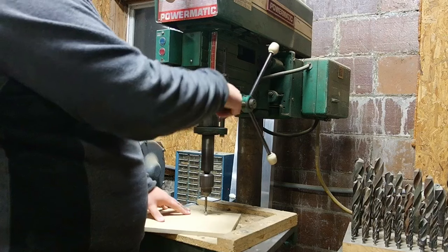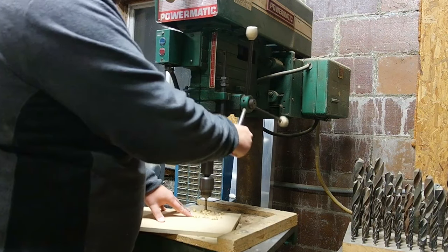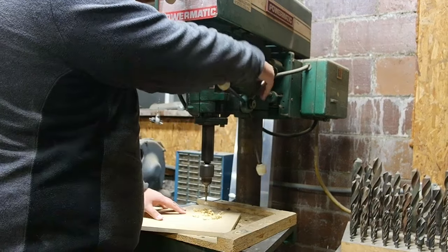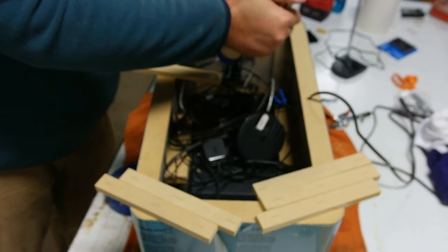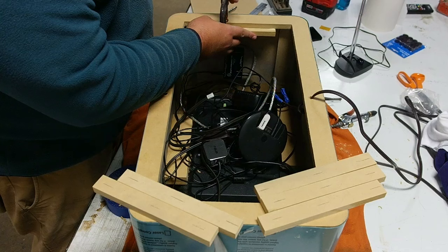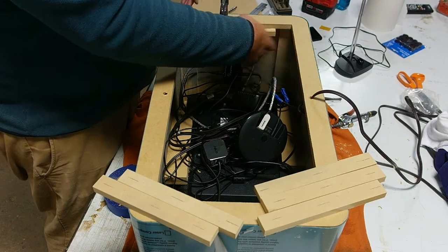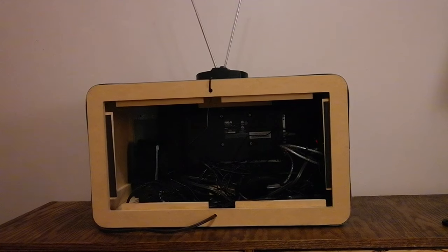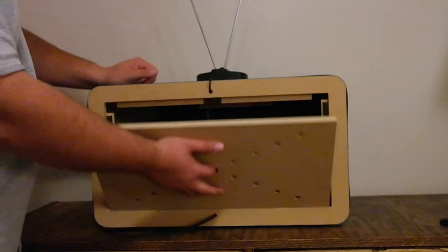Now I'm just cutting some ventilation holes in my back piece. There shouldn't be much heat generated from the electronics because they draw basically no power, but I just wanted to be safe. I then glued on some little ledges for my back piece to sit on. This is the final look of the back — I added a couple pieces of magnetic stripping to make sure the back doesn't fall out, and I think it really turned out nice.